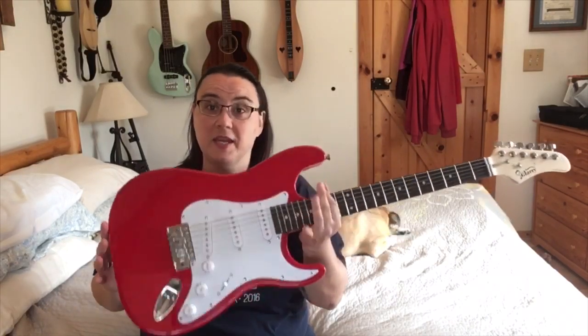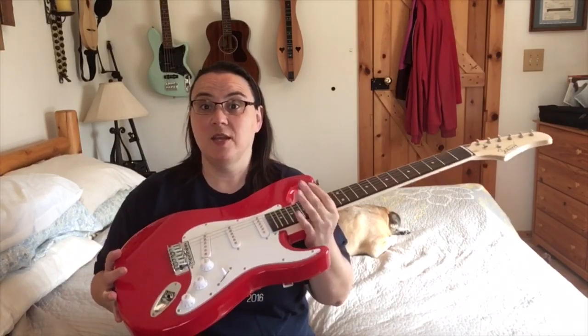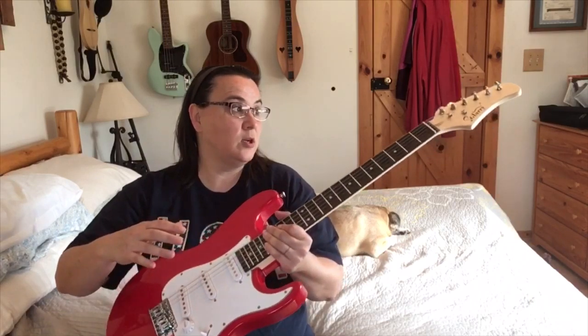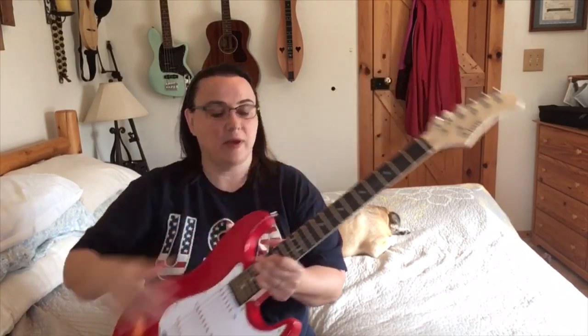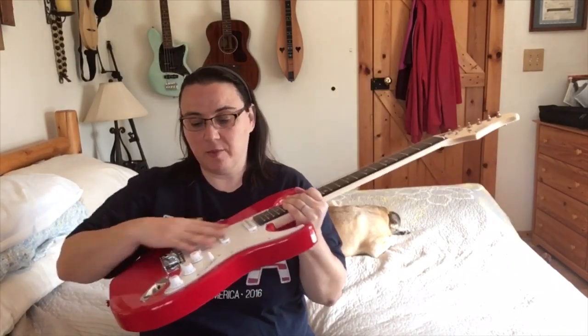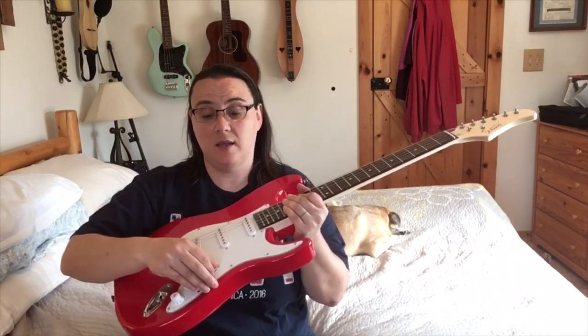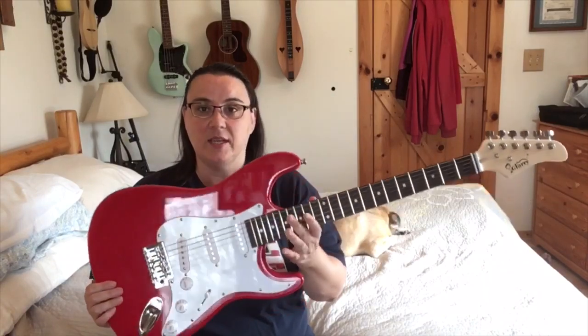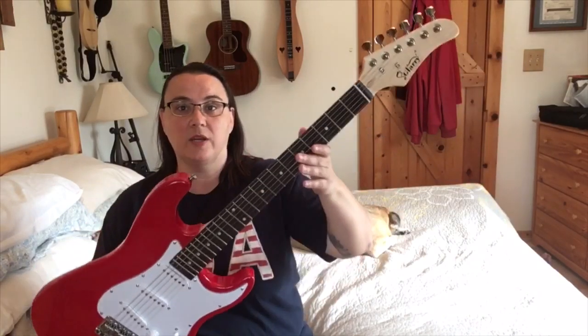Glary, if you're watching this — thanks for sending this for me to review, I appreciate that. It's going to be a kit project for my husband to tinker with — fix the neck, put a new nut on there, probably plastic nut swap. The electronics are working fine; I don't see a problem with any of that stuff.